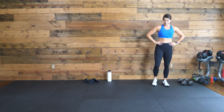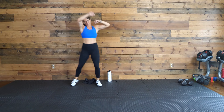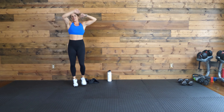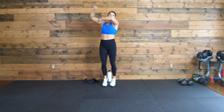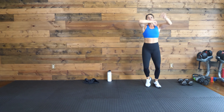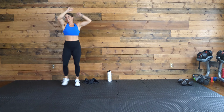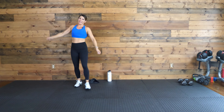Good, good, good. Keep hustling. Keep moving with me. Ten, nine, eight, seven, six, five, four, three, two, one. Good. Check it out. All right, this is it. Last move. 30 seconds each, three rounds. Guess what? We're doing some burpees. Can you believe it? Kickboxing — you thought you were getting out of it. Nope. Just had to throw some burpees in there.